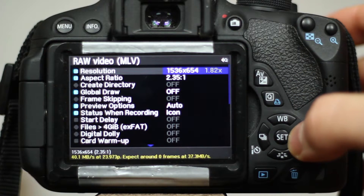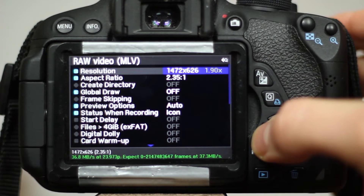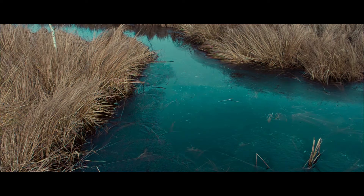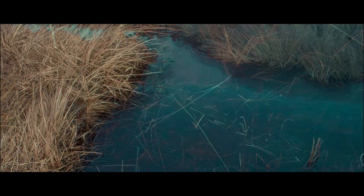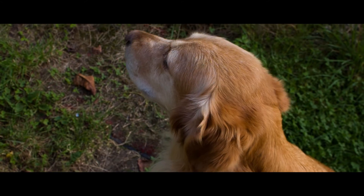Recording RAW video on a DSLR via Magic Lantern includes the problem of a limited resolution, since a very high writing speed is necessary. As RAW video records every detail, aliasing becomes a problem with cheaper cameras which only allow resolutions lower than 1080p while shooting RAW video.